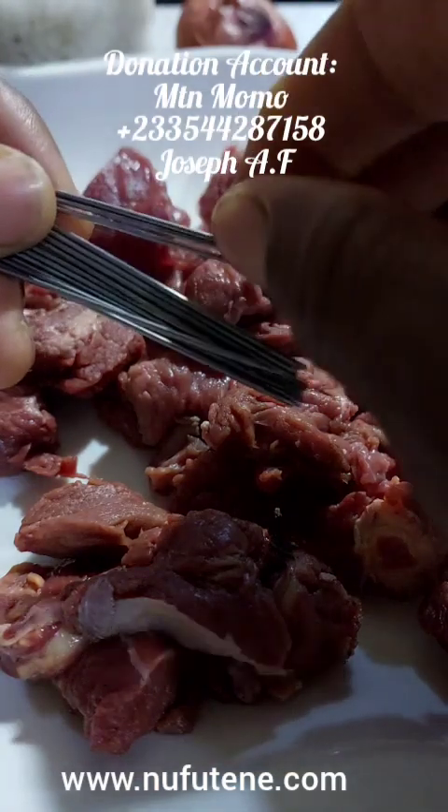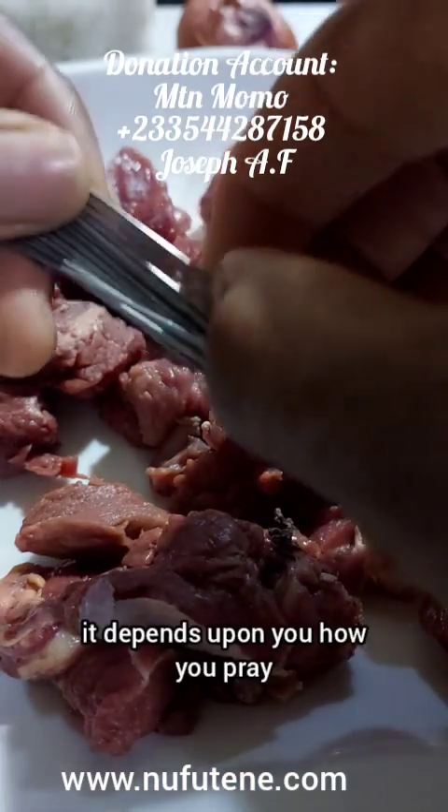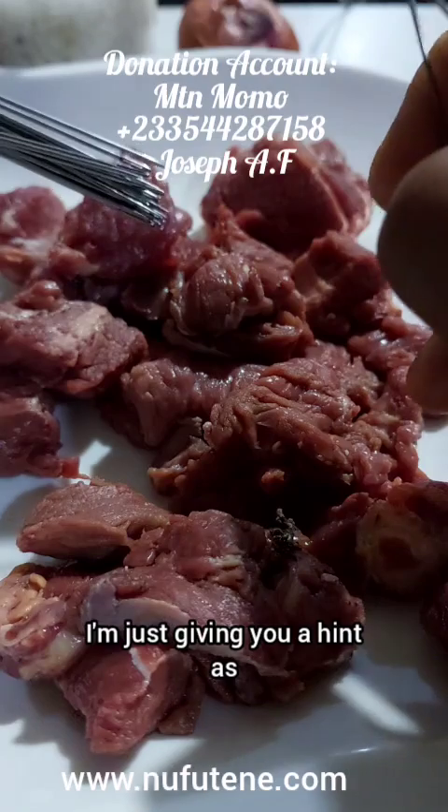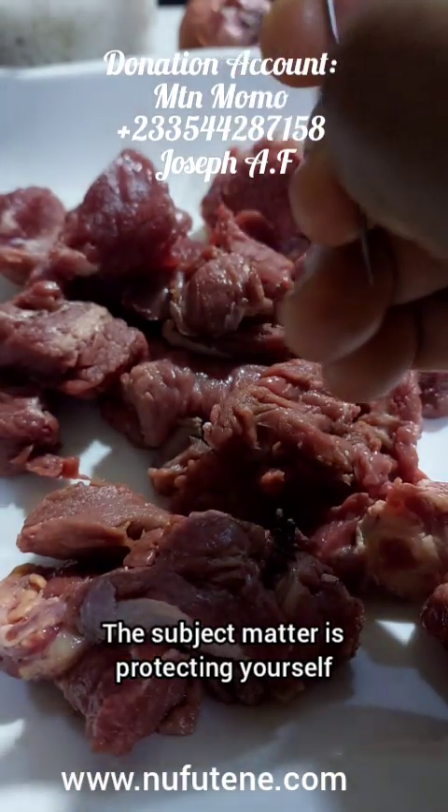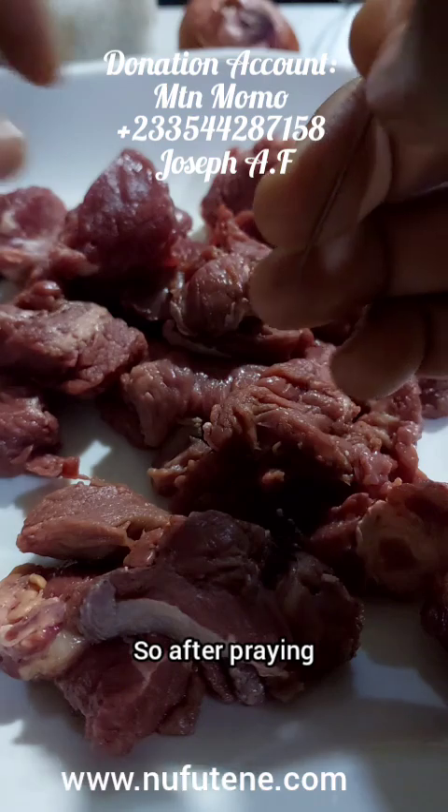It's all about protection. How you want to protect yourself, your business, your marriage, your money — it depends upon you how you pray. I'm just giving you a hint as how to go about it. The subject matter is protecting yourself.